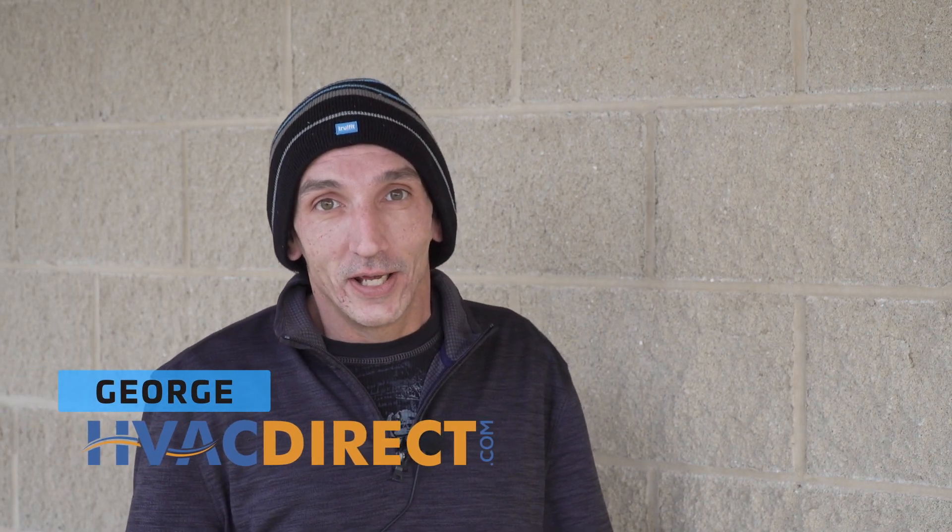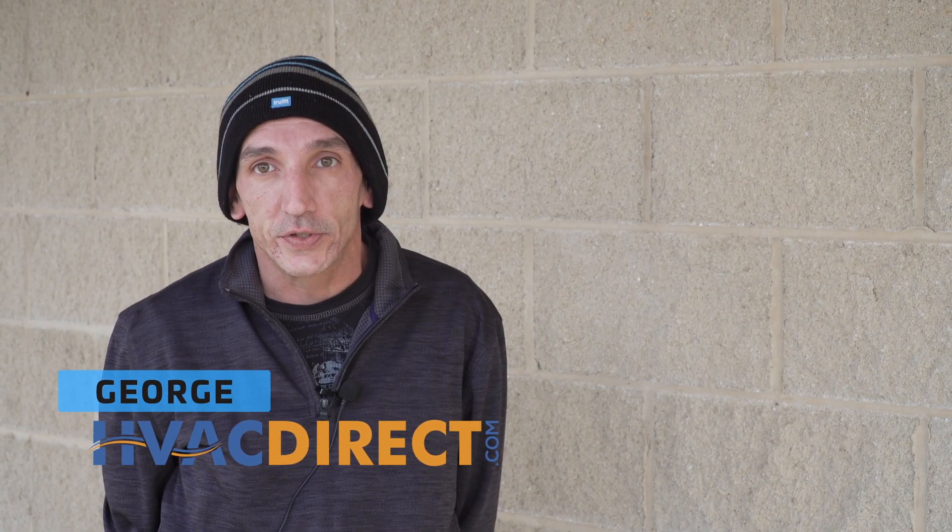Hi, I'm George with HVAC Direct. We're going to show you how easy it is to install a mini-split system. This can be for an addition or an unconditioned space in your home, and we're going to jump right into it.